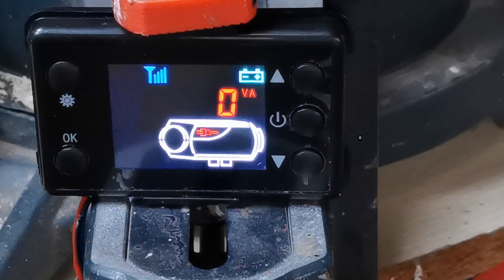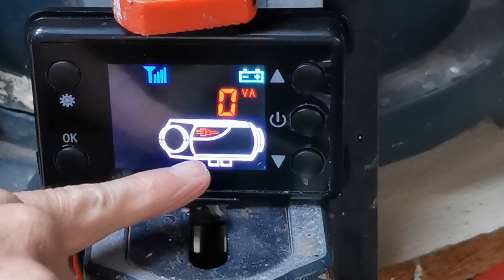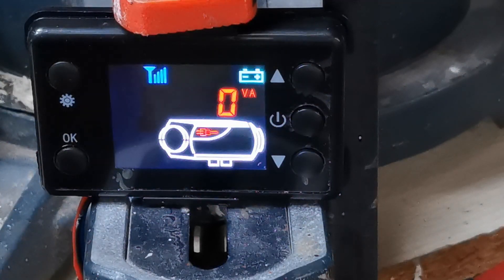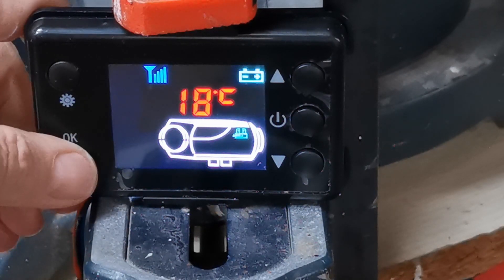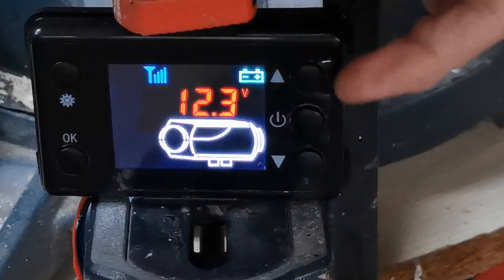That screen is showing how much power is going into the glow plug. When the heater is running, that icon is always lit even when the glow plug isn't active — to see if the glow plug is active you check the volt-amp display. Press again and that's the case temperature of the heater body — 18 degrees. Press again and we're back to the battery setting.